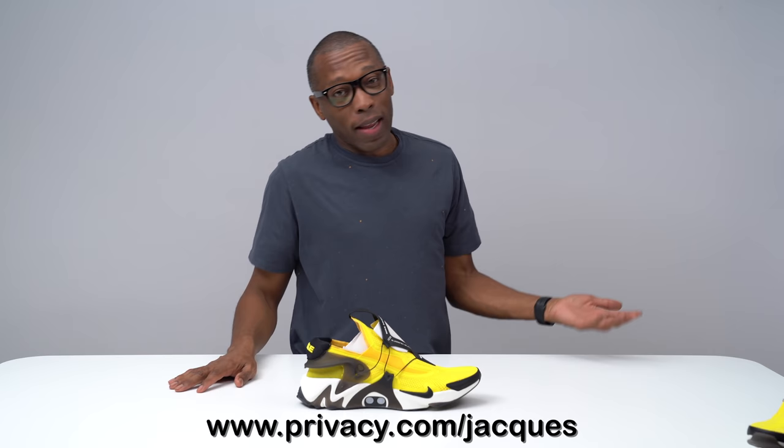Make sure you guys check out privacy.com/Jacques — they're giving away $5 for you to spend anywhere online. They were nice enough to sponsor this video, so make sure you give them a try. As always, I appreciate you — make sure you like, favorite, and subscribe, and if you really like what you see here, go ahead and turn on those notifications. Alright guys, I'll see you soon. Peace.